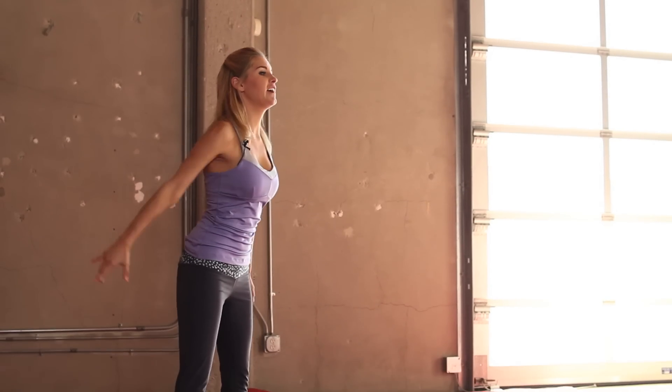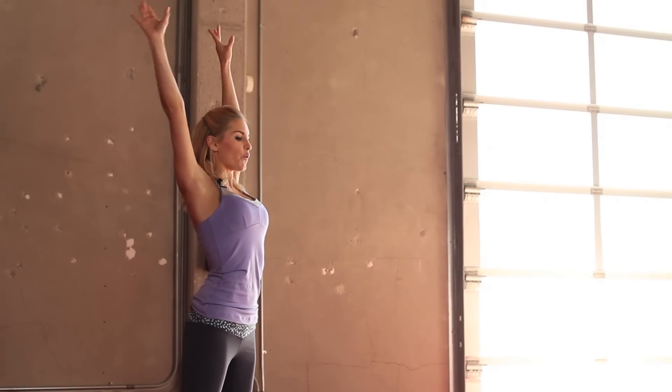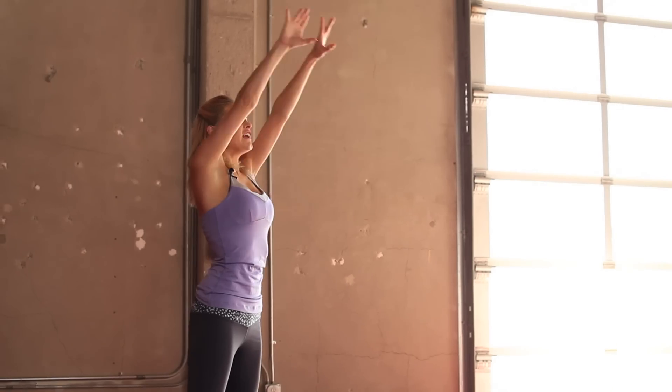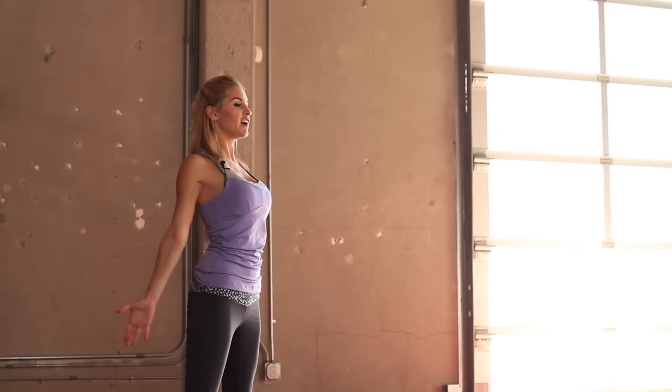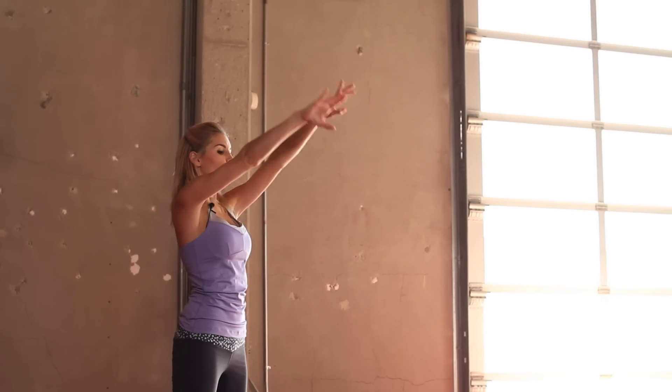Okay, take a nice stance. We're just going to warm up those arms and shoulders. We're going to do 10 circles back — really stretch up high. And let's go forwards, 10 again.